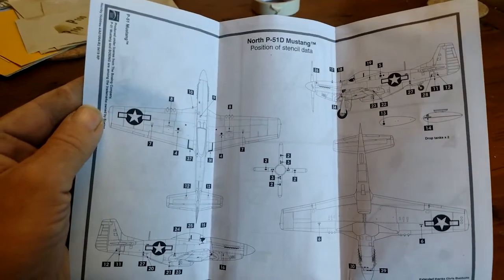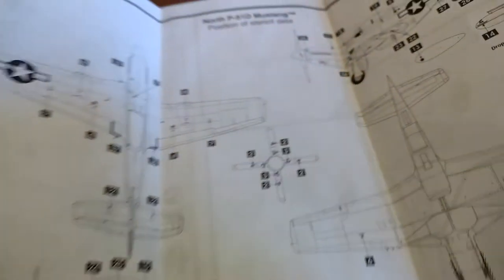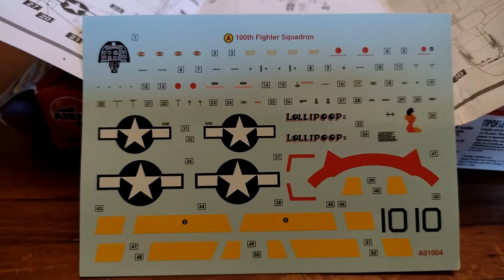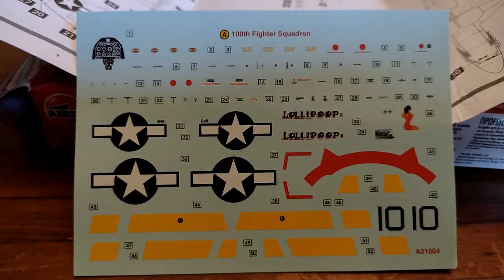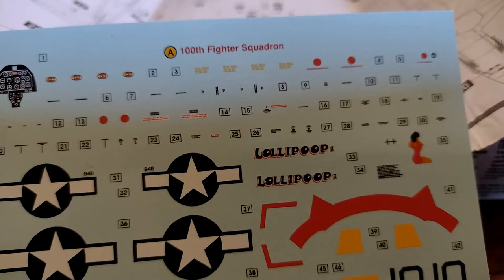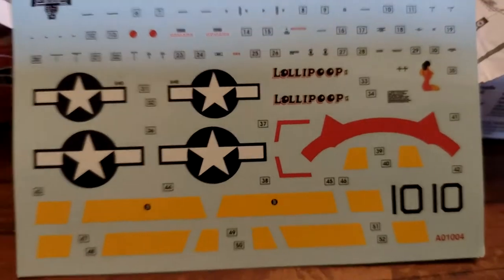And there's the instructions for affixing all the decals — loads of them going everywhere. That's pretty good. Here's the decal sheet: you've got your stars and bars, your cockpit layout, control panel, instrument panel, all these little intricate stencils, and bits for the Hamilton standard propeller and all sorts.